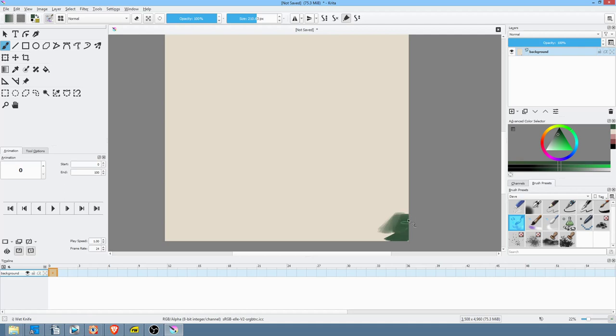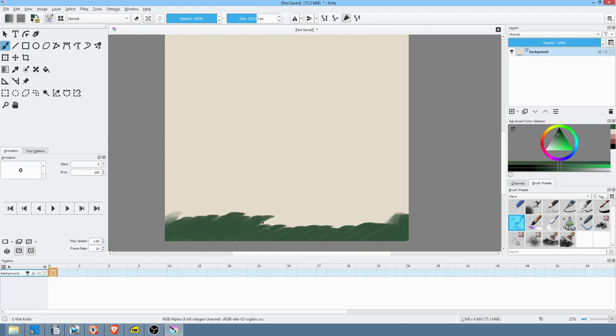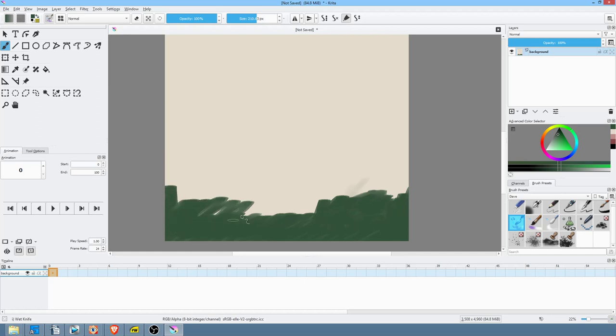The reason I primed the canvas with a little bit of an off-white color was so that I'm not fighting with the alpha. When I use this brush it blends quite naturally with the underlying primer color, and that's what actually happens with oil paint when you've primed your canvas as Bob did with magic white.